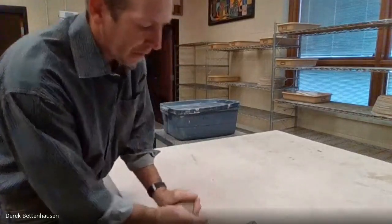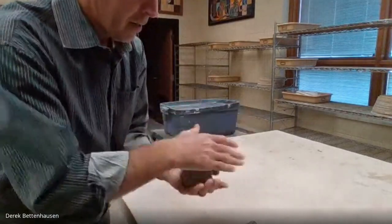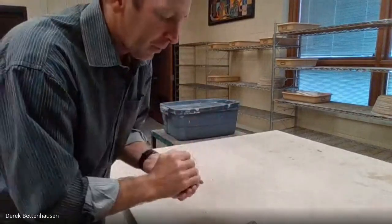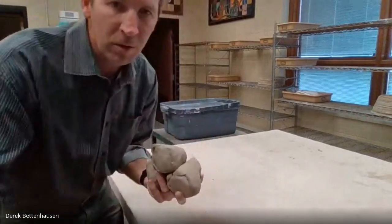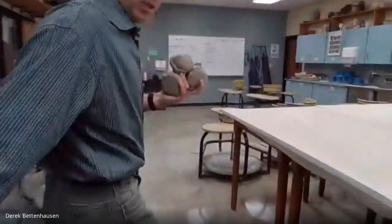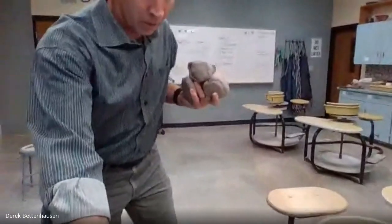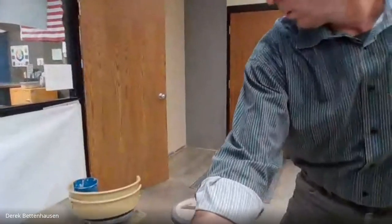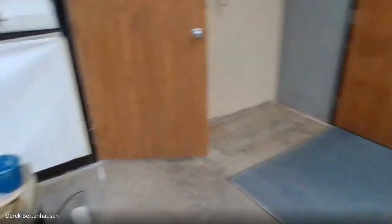I'm just spinning and forming a cone. The point is here, the bottom is here, and then I'm going to set that on the wheel. I've got three pieces of clay. Walking over to the wheel now. So we're at our wheel and I'm going to probably adjust the camera.